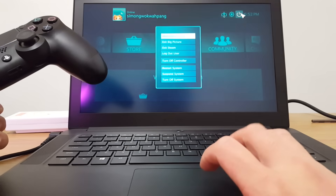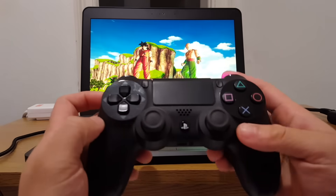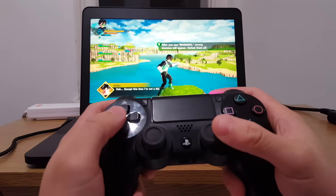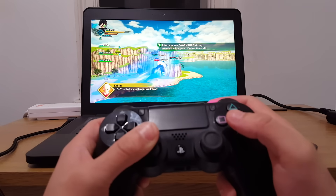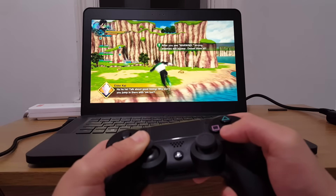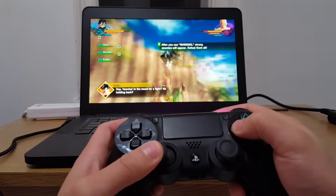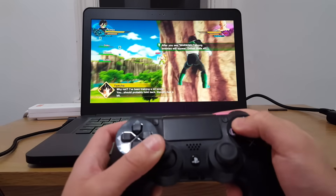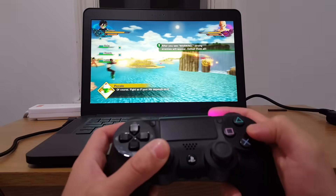Our PS4 controller is now set up for use on Steam. All that's left is to test it out in the game. Exit Big Picture Mode and let's test out the controls. There's a cutscene — there's Yum Chao and TN. I can fly over using the L button to dash. I'm going after TN, using the punch buttons, using Square and Triangle to do a combination, and using L to dash.